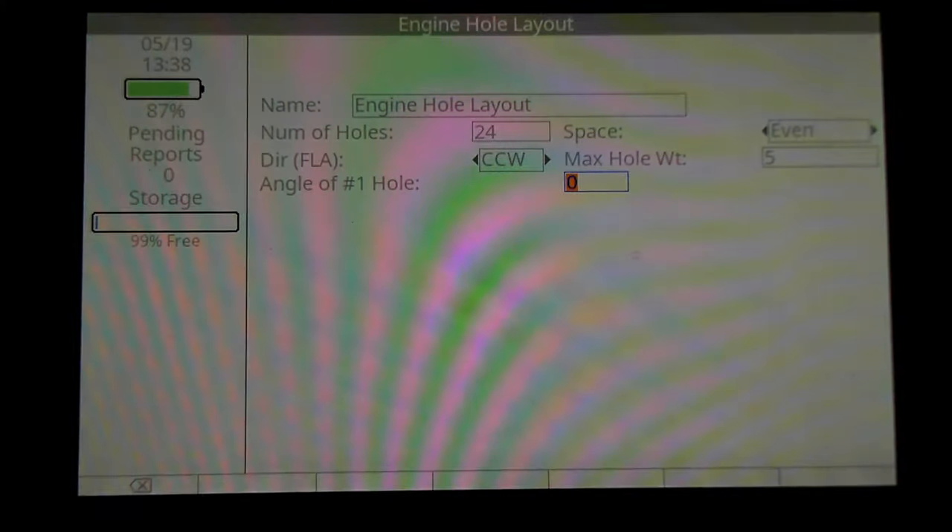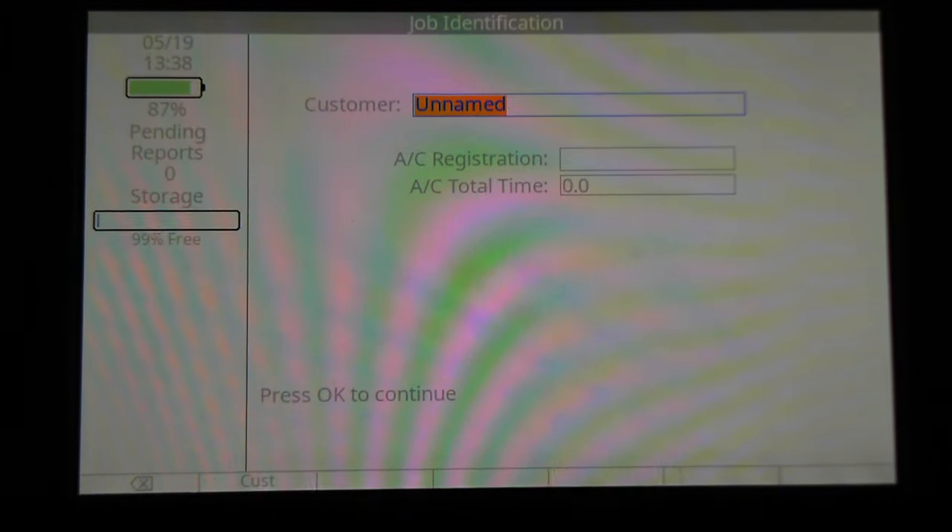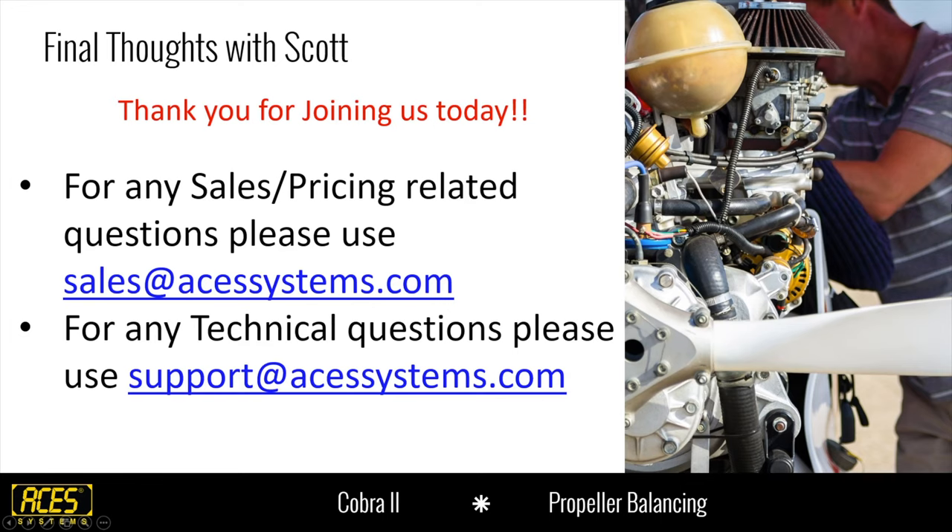Once we've got all this information in, we're done with the setup. We're going to move on into starting the job, and that's where on Thursday we'll pick up from this point and move into the balance job and balance process. I'll turn it over to Scott for final thoughts.